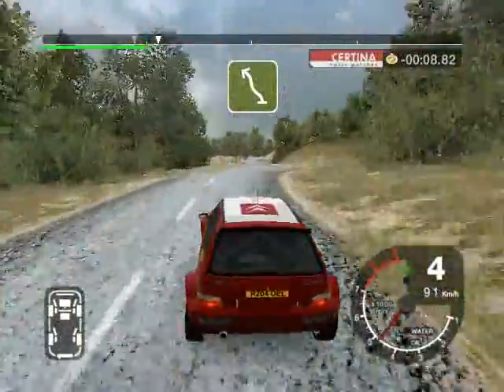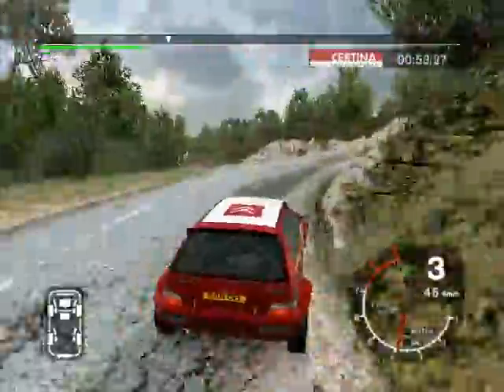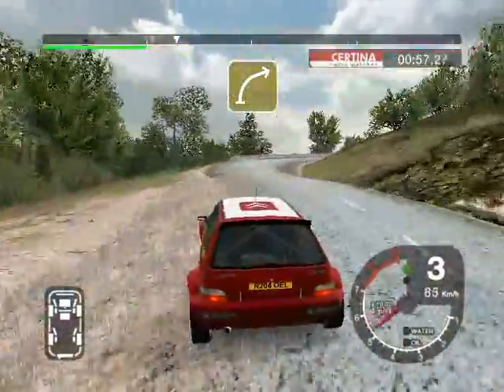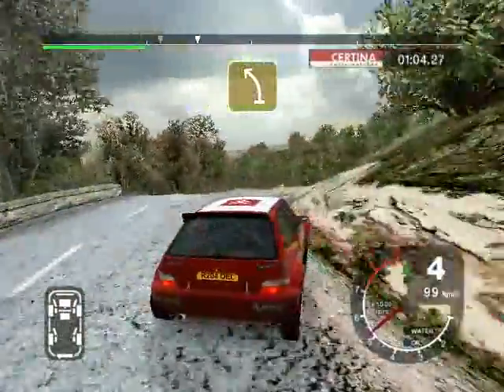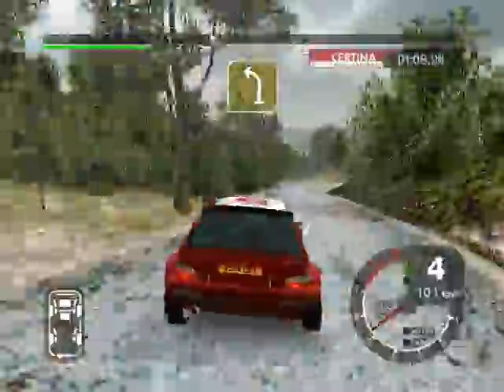And 6 left cut and 6 left cut. Into 4 right, straight 50. And K5 right narrows over crest and 6 left cut. And 5 left cut. 30, K5 left cut.